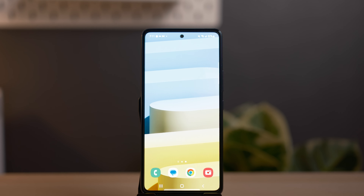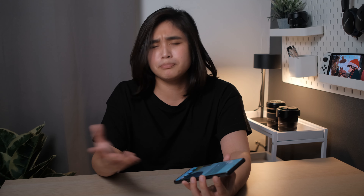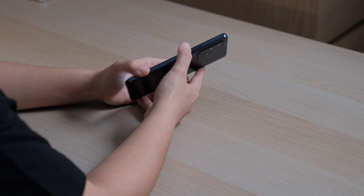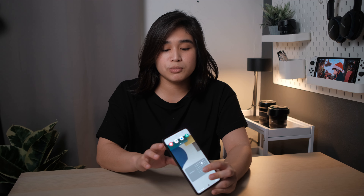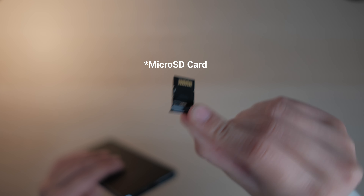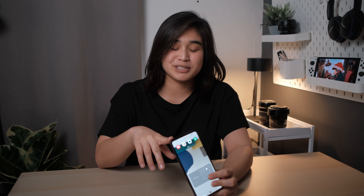Up front, you get a big, beautiful display with a hole punch camera cutout for the selfie camera and very thin bezels. On the bottom, there's a very slightly thicker chin, but it's barely noticeable. On the right side, you get the volume rocker and the lock button, very nicely placed so you never have to readjust your grip to reach them. On the bottom, you get a SIM card slot that allows you to put in two SIM cards, or one SIM card and a micro SD card. Yes, ladies and gentlemen, we have expandable storage — that is amazing.